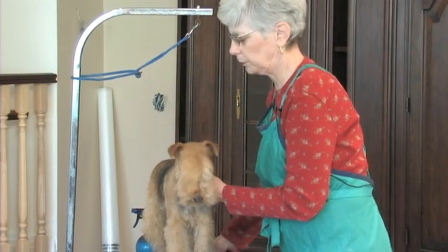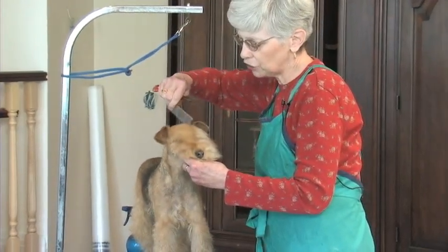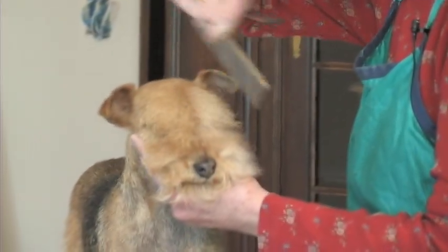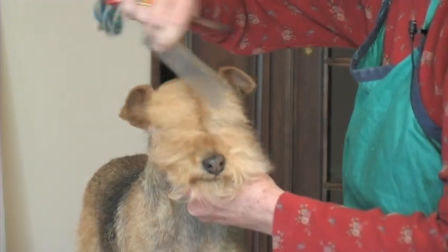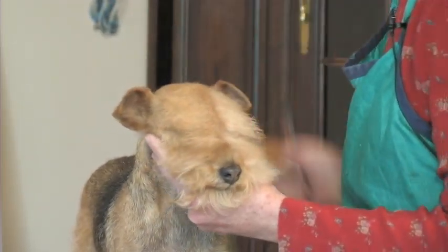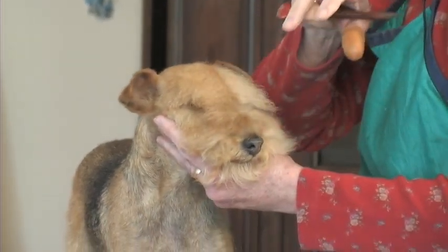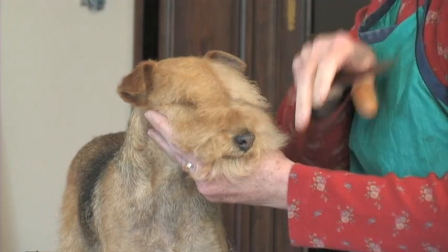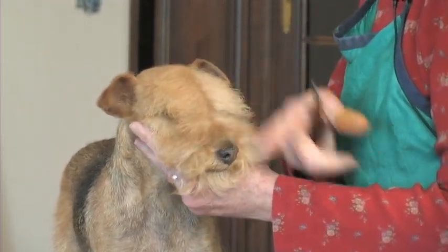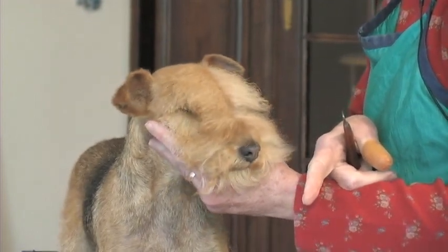What I'm doing right now is in essence parting it right down the middle and combing off to each side. This is the starting line for the longer hair of the fall. Beginners often suffer from the misconception that the Lakeland fall is long hair — it's not, particularly.